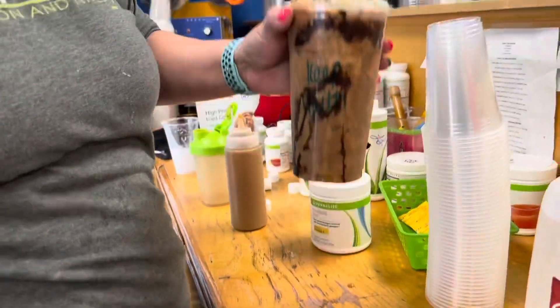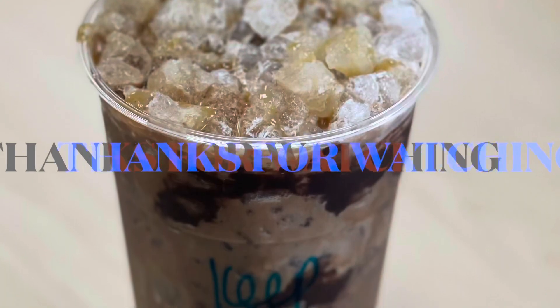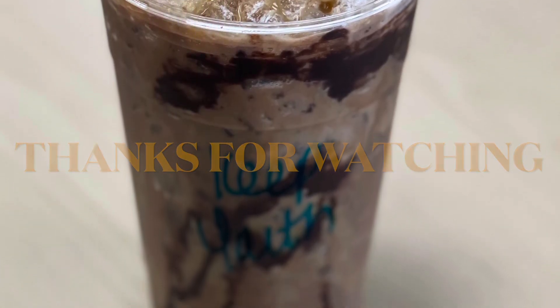Then I add a little bit more caramel and chocolate to the top, and that's how you make the mocha caramel iced coffee. Thanks for watching!